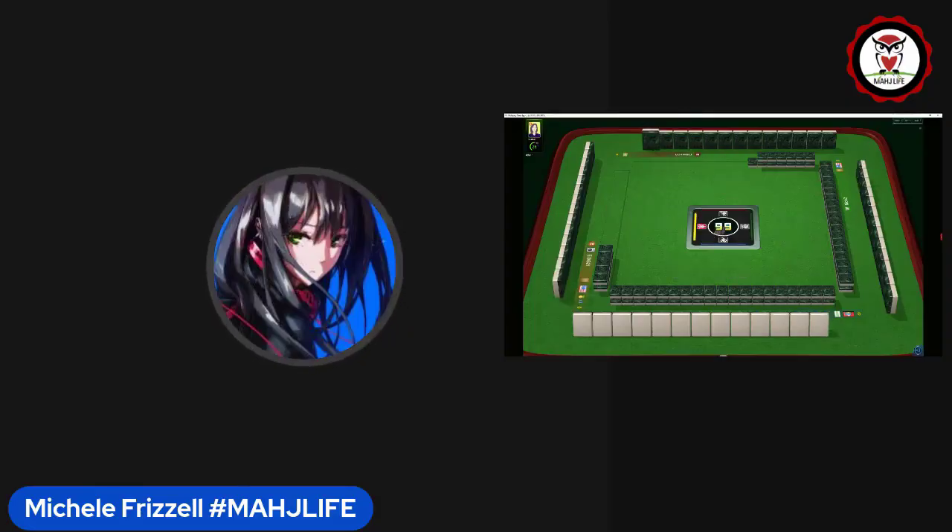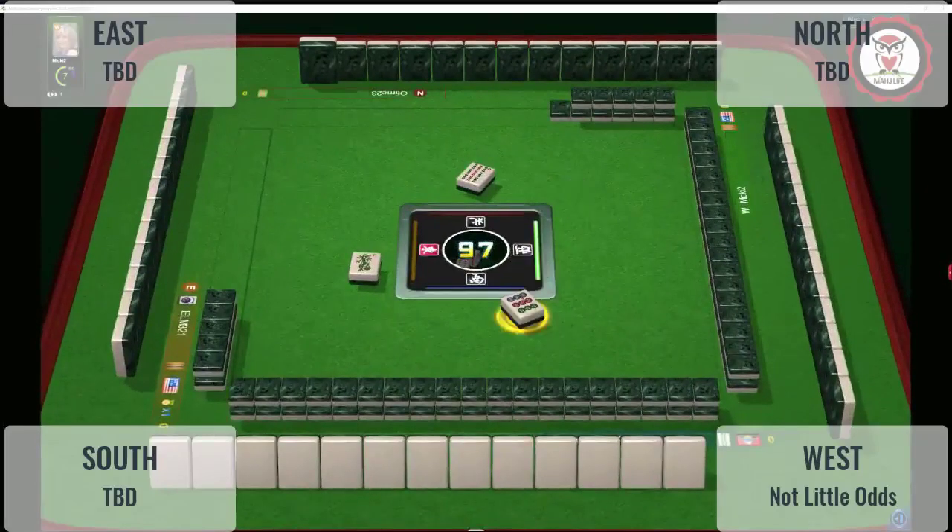We just joined a game as a spectator at Mahjong Time. In this session, we're going to be practicing reading hands at an American Mahjong table. Let's go full screen so you can see these tiles a little bit better.